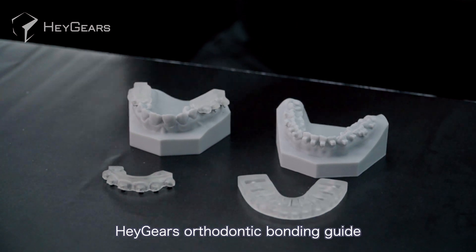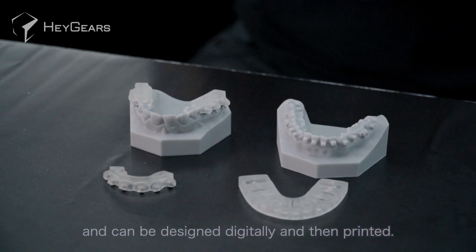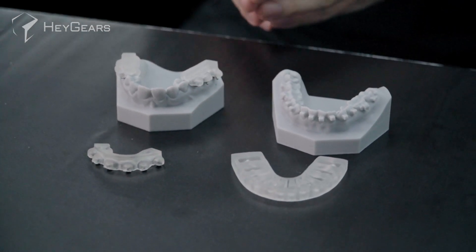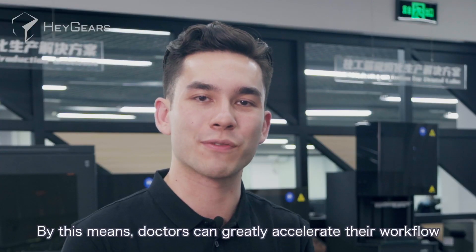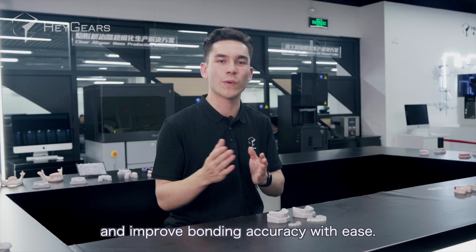Hager's orthodontic bonding guides can be made into component sections or one piece, and can be designed digitally and then printed. By this means, doctors can greatly accelerate their workflow and improve bonding accuracy with ease.